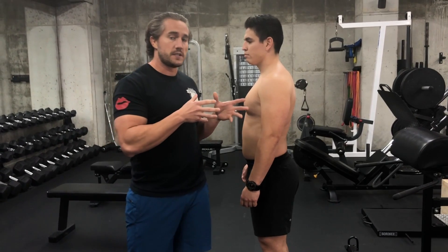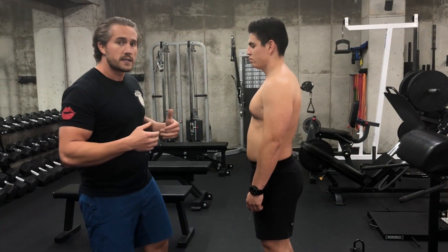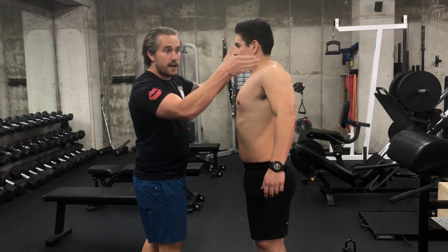That's always easy for him because he's used to doing it. But if you're not used to doing it, here's a cool trick: he's going to let his shoulders go up to his ears, go as far back and up as possible, and then go as far down and back as possible.